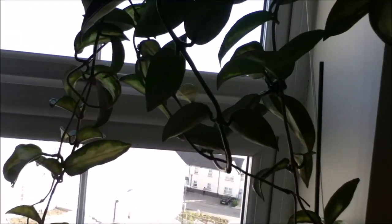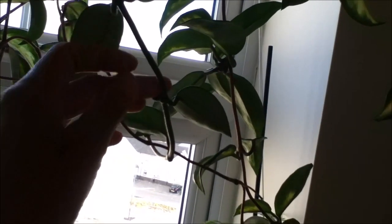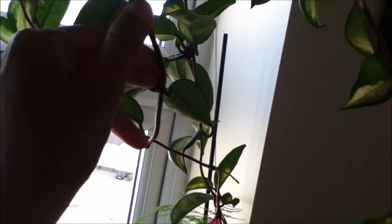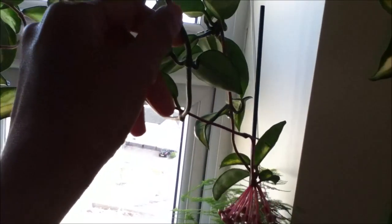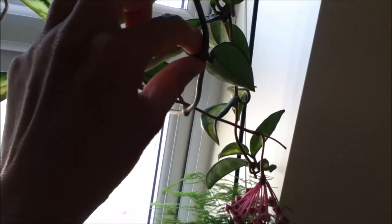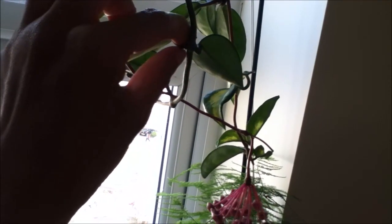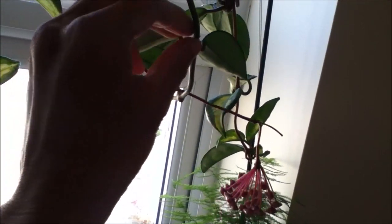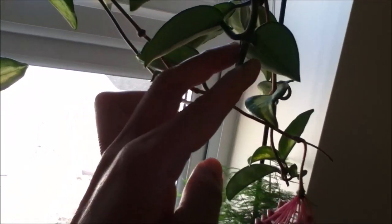Let's now go to the propagation part. This is the stem — along here, along the stem, this is where the roots will grow. And along this part here — the node, where the leaves are — this is where the new growth will come out. What I did is I clipped a part of a stem and a node.